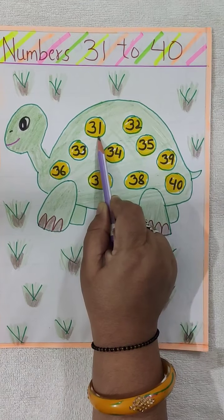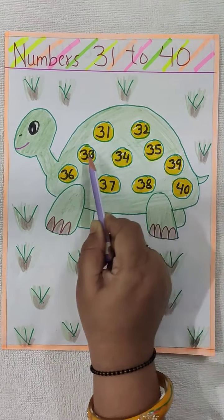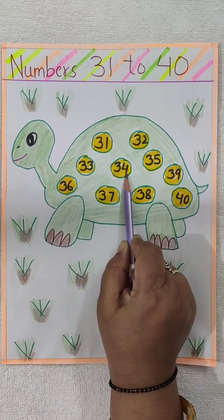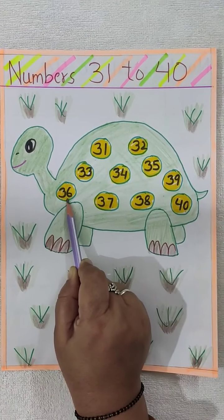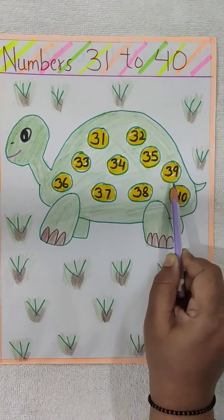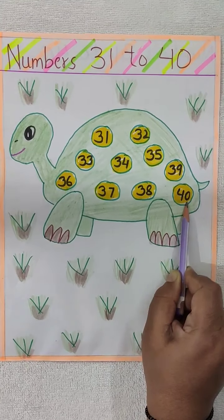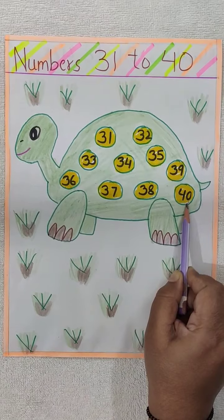Once again: 31, 32, 33, 34, 35, 36, 37, 38, 39, 40. Like this you have to say loudly again and again.